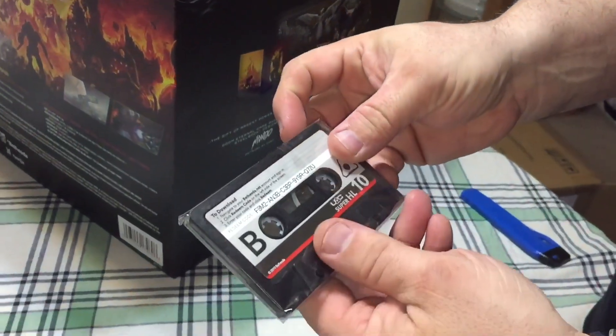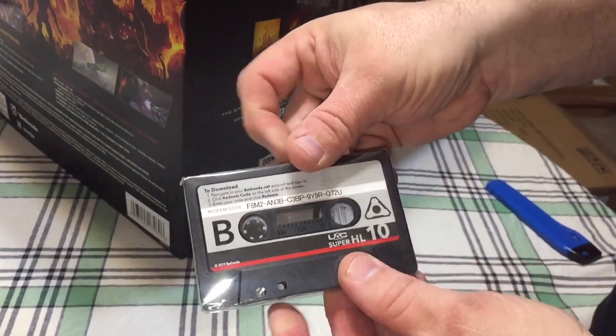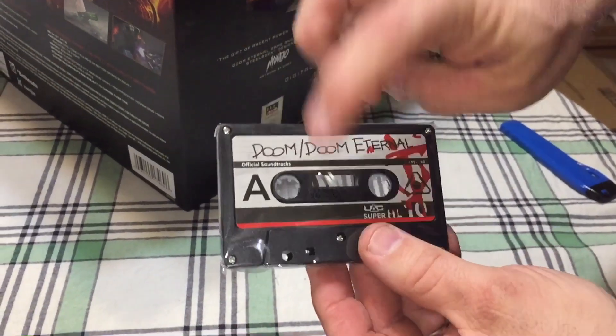Now this is kind of crazy — it actually comes with what looks like an actual cassette. That's interesting.